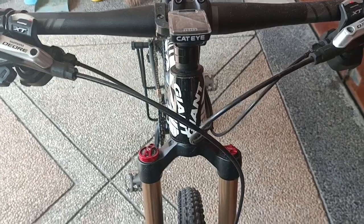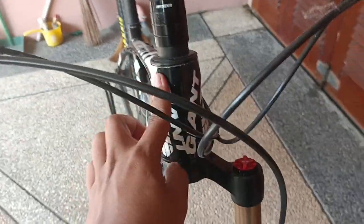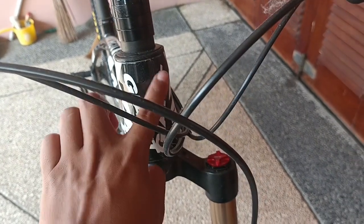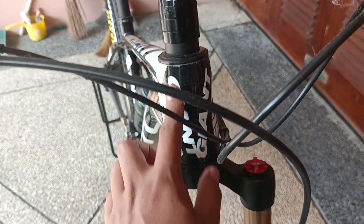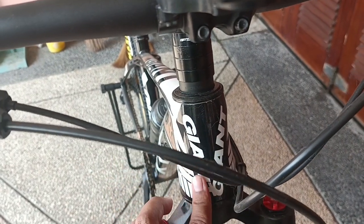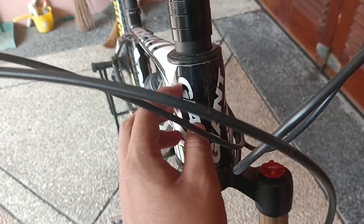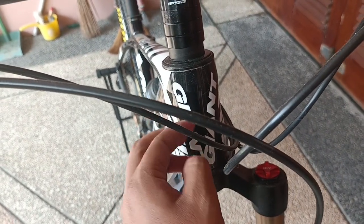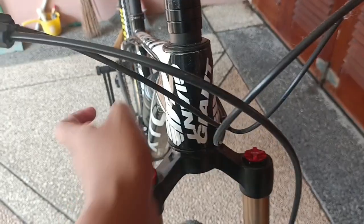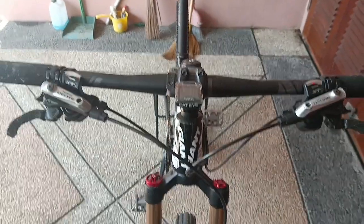Untuk logonya seperti ini di depan — Giant. Ini sticker tapi sudah di-cat, jadi sudah tidak seperti sticker lagi, tapi tetap ada kayak timbul gitu. Ini orinya ya, seperti ini.